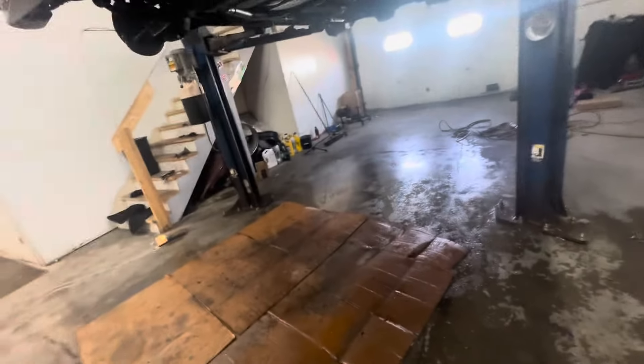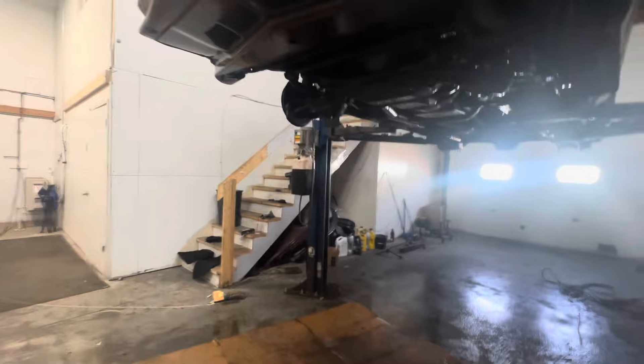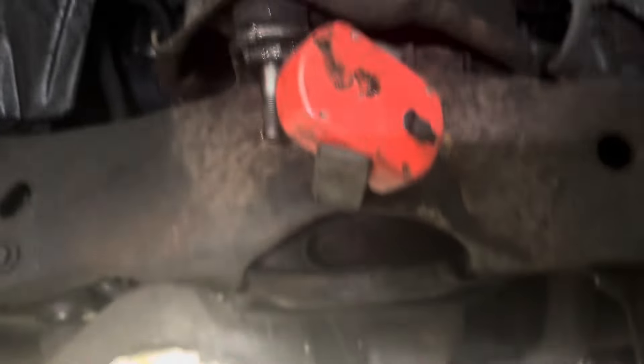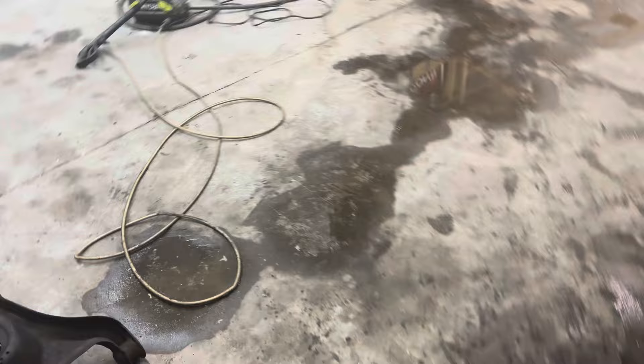If you're new to the channel, please like, comment, and subscribe. We got Bella up on the lift, getting cleaned up, getting ready for all new front-end parts. This is the before, guys, so let y'all know. I see the bushings are actually still good.